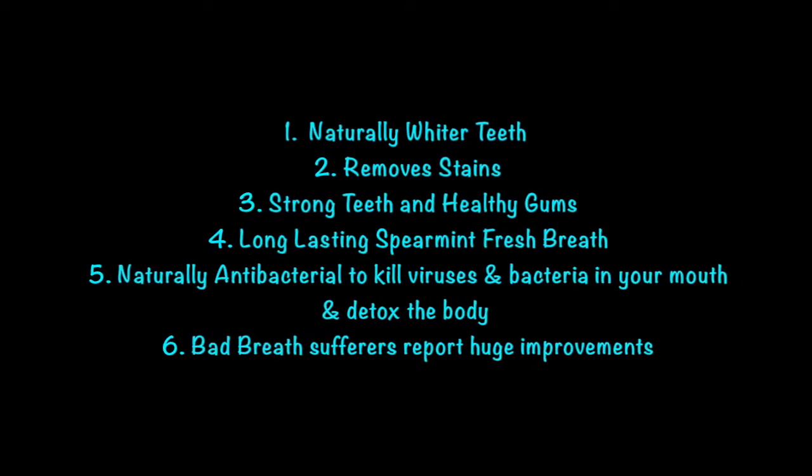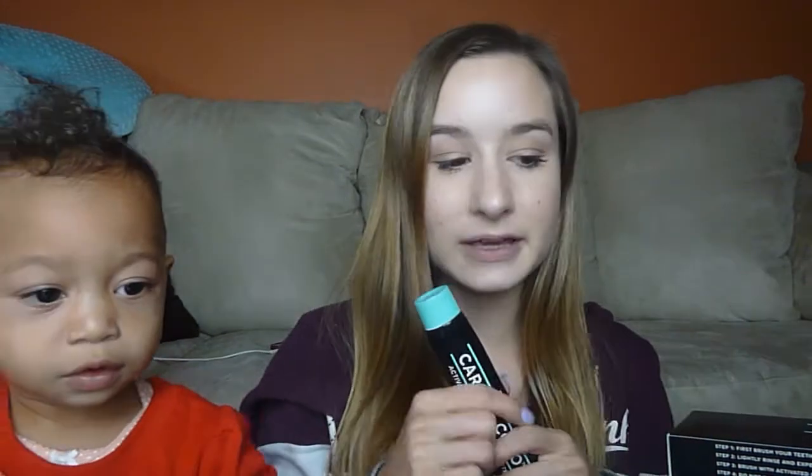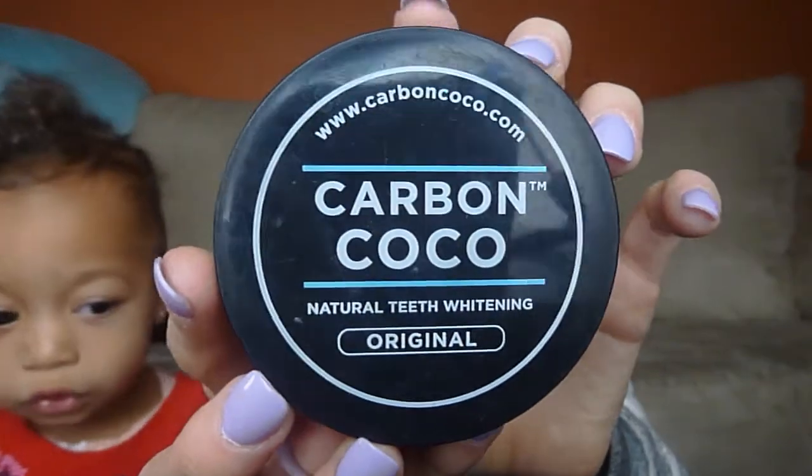They are also the sweetest company I think I've ever worked with, so I'm really excited. Let's just jump into it. The first thing I'm going to show you is the charcoal whitening powder from Carbon Coco — it's all natural.